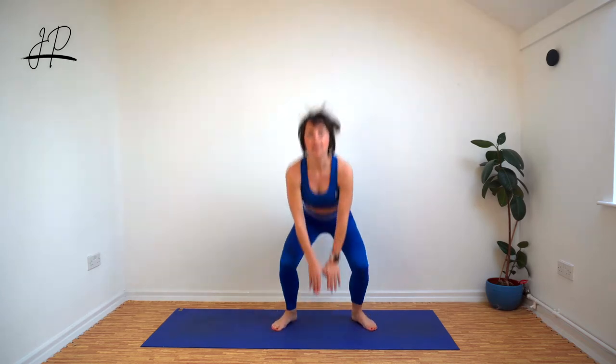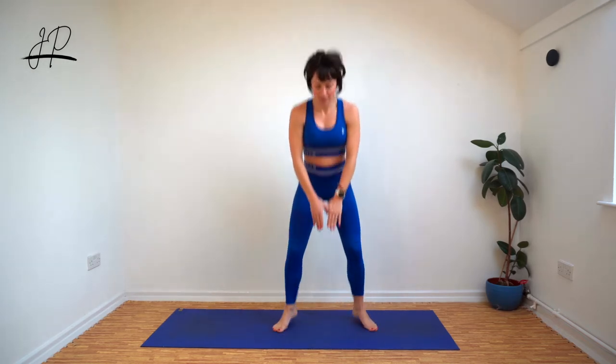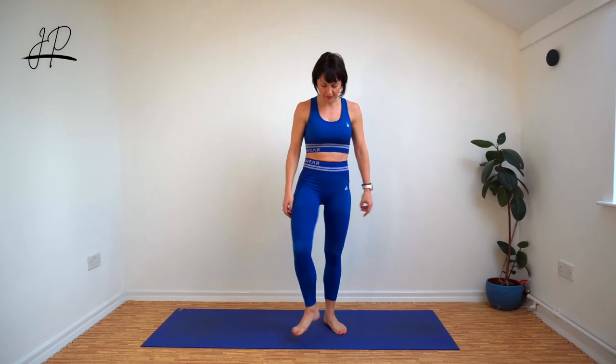Here we go, round two. Let's go. Now remember as you squat — as I've been saying all week — make sure that your bum is coming down, not just bending forward. Back stays flat. Round two done.